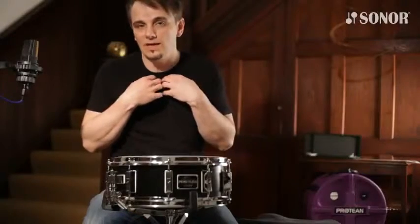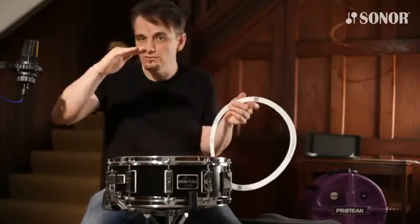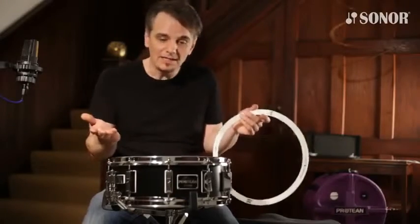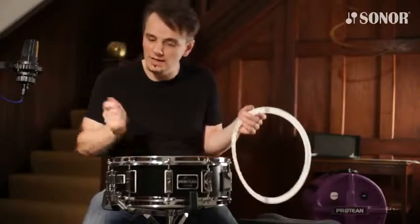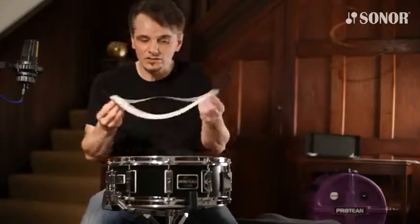In my view, the best way to dampen a snare drum is evenly all the way around, and that's what the rings give you. They also move slightly when you hit the drum — if you watch in slow motion you'd see the ring jumps slightly, so it acts like a gate. It's repeatable: if you're playing with the heavy dampening ring and that sounds great, then the next song you want a ringing snare, you just take them all off or put the light one in, and then you can slide the heavy ring back under the hoop when you need it.